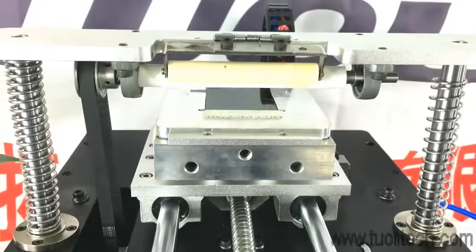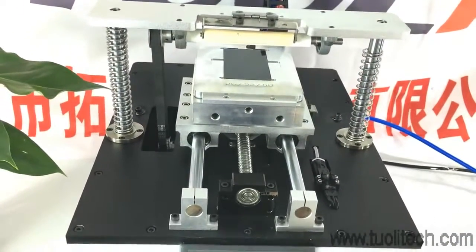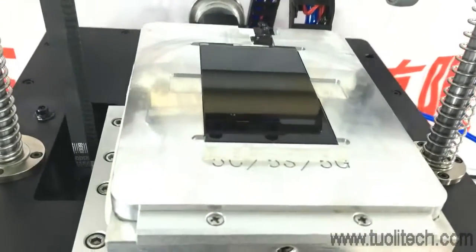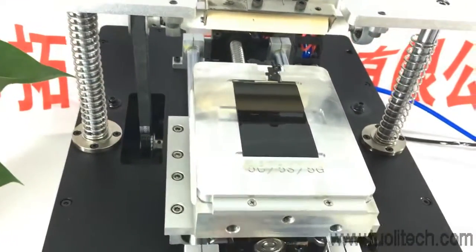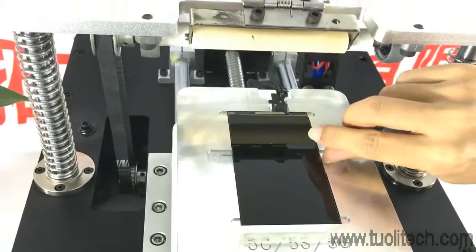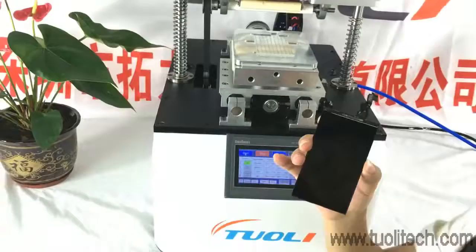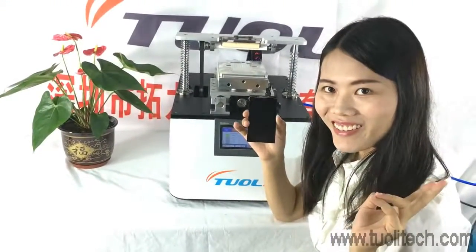So, let's get started. You can see that the LCD is very clean. And you no need to worry about this again — thank you!